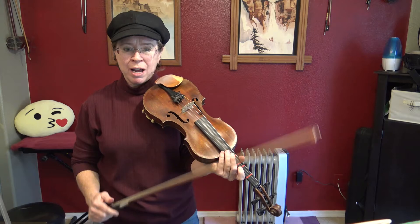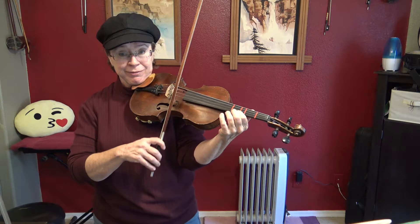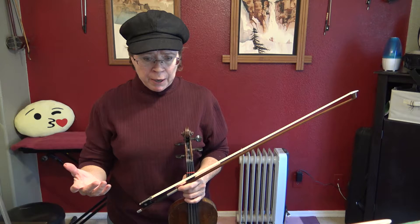So a good strategy would be: in the measure where it goes up to that high G, I'd find my low G with the first finger on the A string. That's what I hope to do — we'll see how it goes.